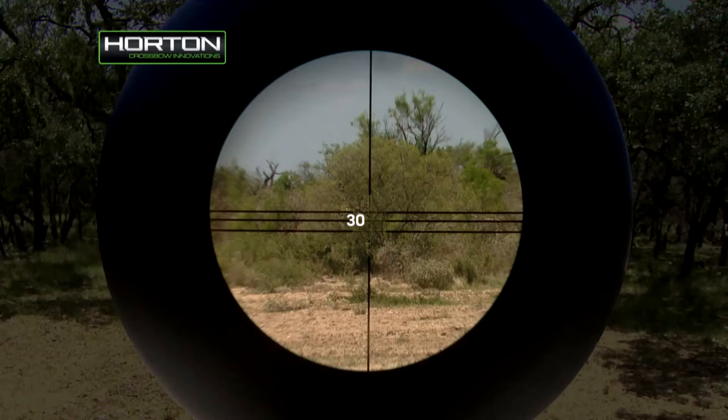Once sighted in at 30 yards, the top line should be accurate at 20 yards. The bottom line should be accurate at approximately 40 yards, and the partial line should be accurate at approximately 50 yards.